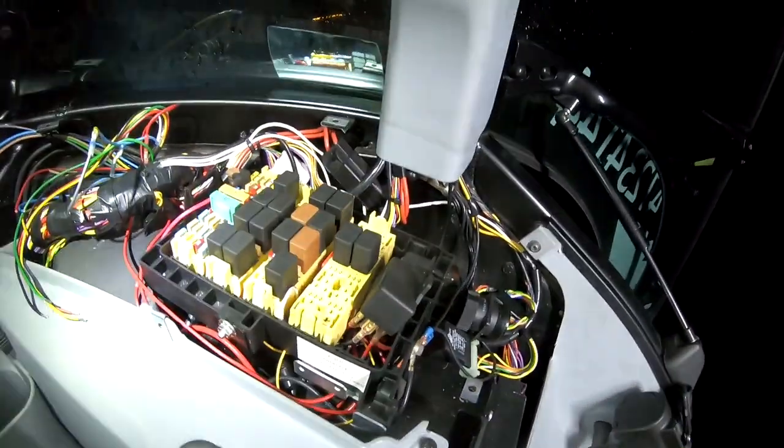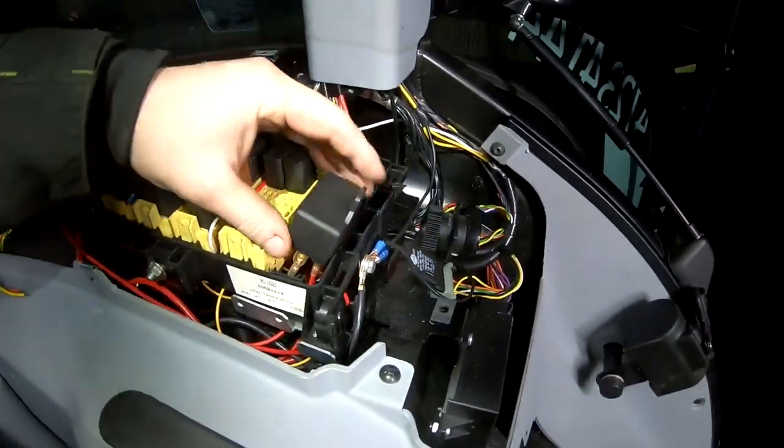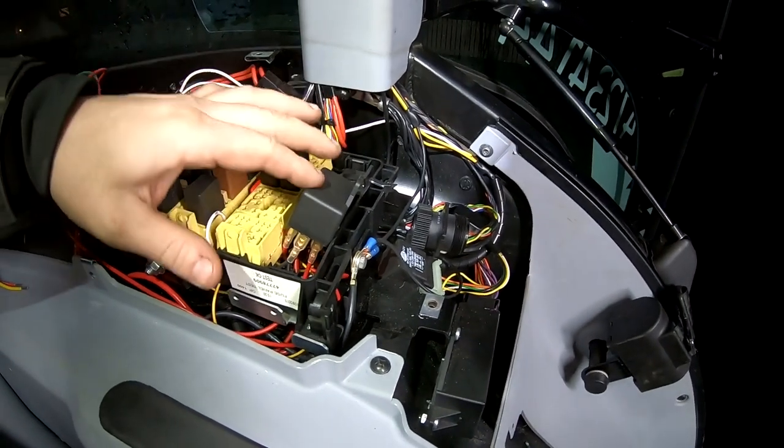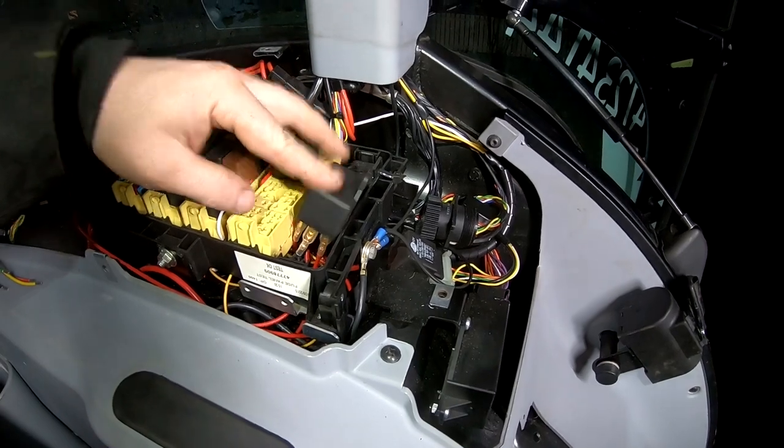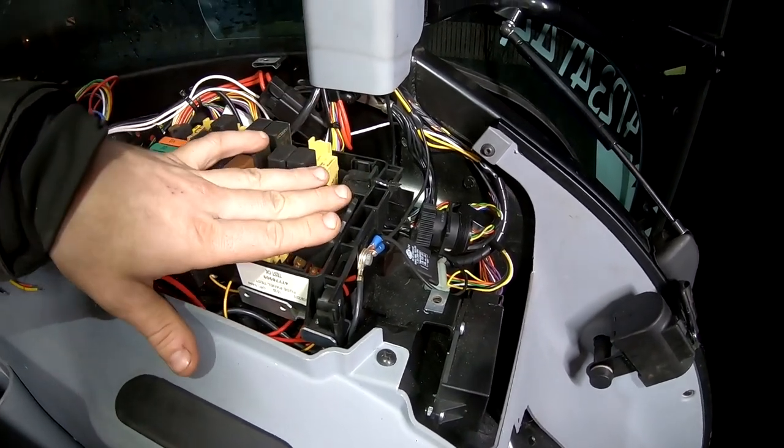Then everything is hooked up — here is the relay for relaying power to the control box and relaying power to the light bar on top.